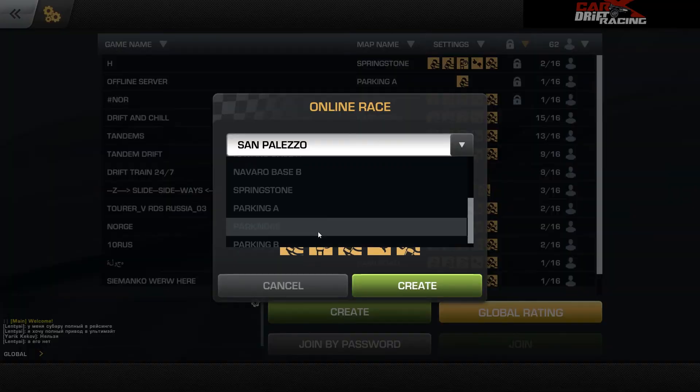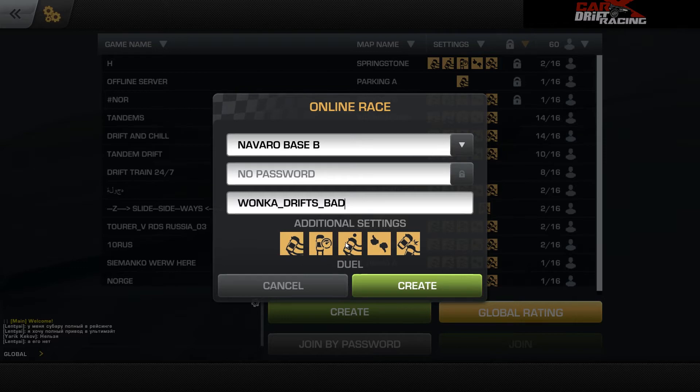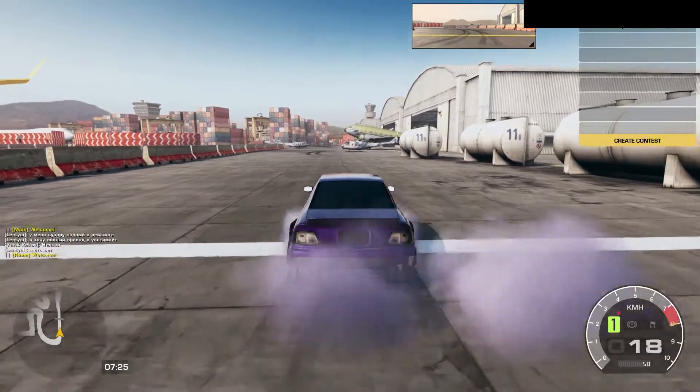I'm going to create my own server because I'm feeling adventurous today. No password. Server name: Wonka Drifts Bad — sounds good. I don't want time. Everything else is cool — create it. Also, you can have collisions on; some people have it off. We'll see if anybody joins us.